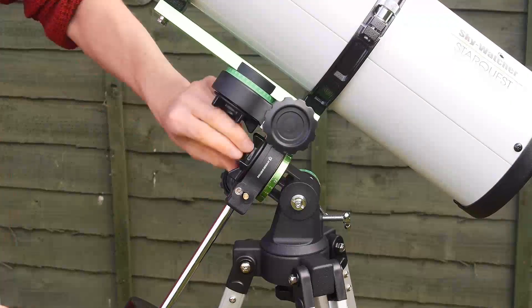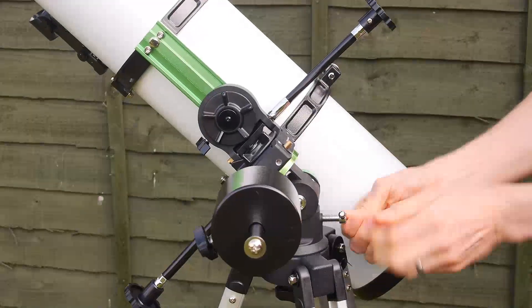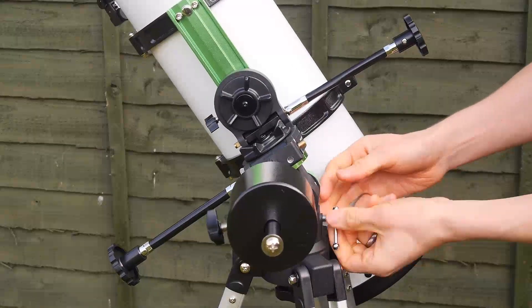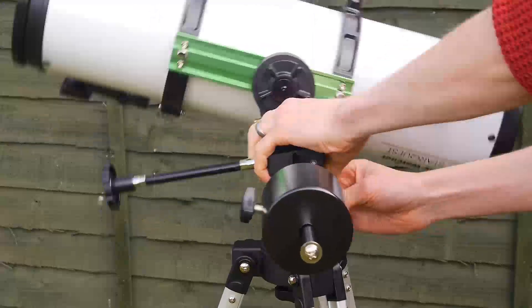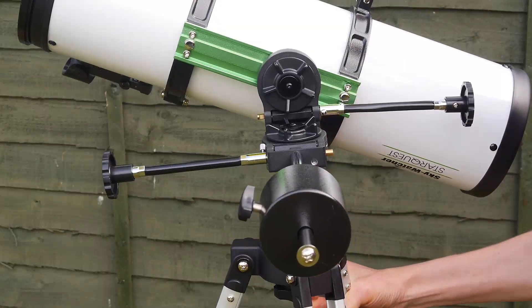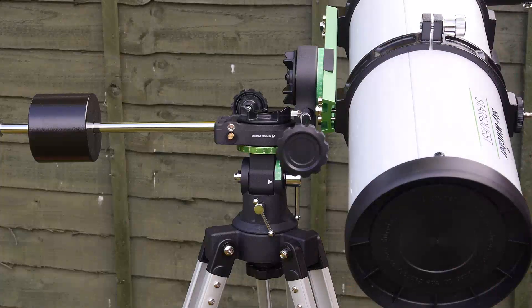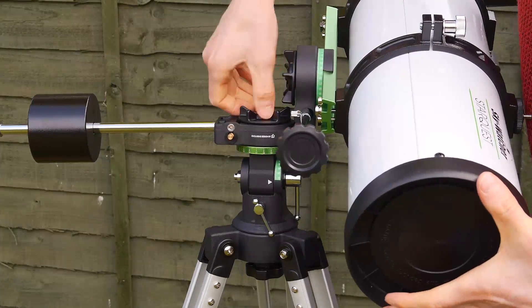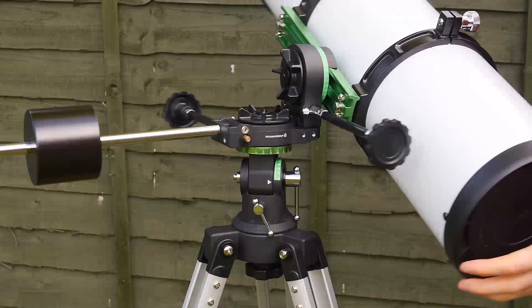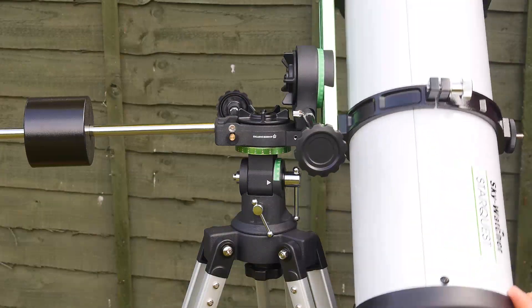One useful feature I stumbled across was the ability to change the Starquest mount from equatorial mode to a more simple up-down-left-right altazimuth mode. I'm not sure if this was intended by Skywatcher — they already have the Avant range of telescopes designed specifically to do this — but the Starquest appears to do it also, which is really a bonus. The mount's right ascension and declination clutch knobs are also large and well placed, making them easy to find in the dark — perfect for gloved hands on a cold winter's night.